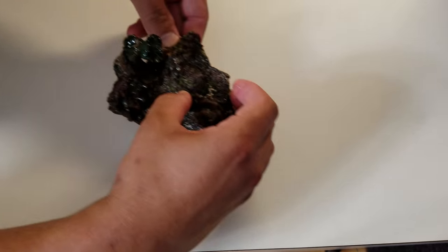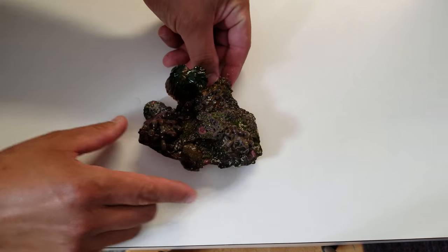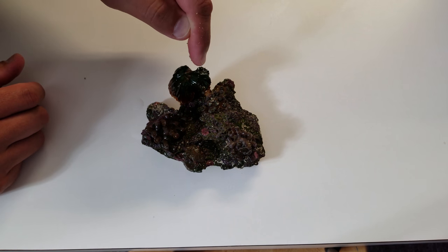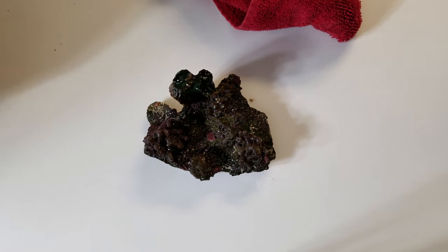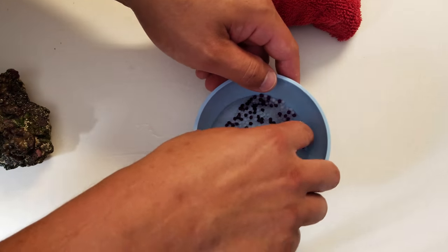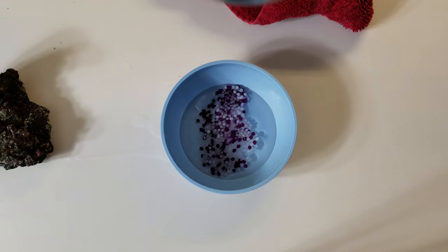Now we have our rock out of the tank — a couple mushrooms — and our torch that needs to be moved. I'm going to move it a couple inches over right into the spot. Now the pellets still need to be a little warmer, so let's go ahead and pour some hot water over them.